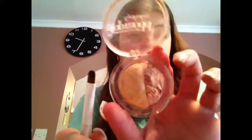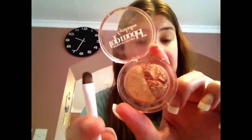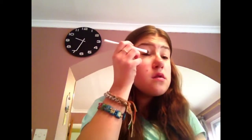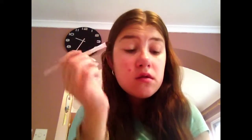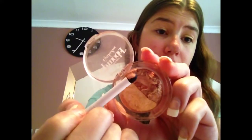I'm then going to take a light brown and a fluffy brush and put this on my lid — it will kind of act as a base colour.